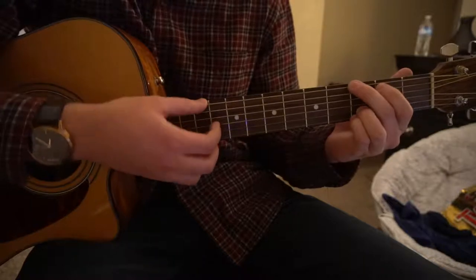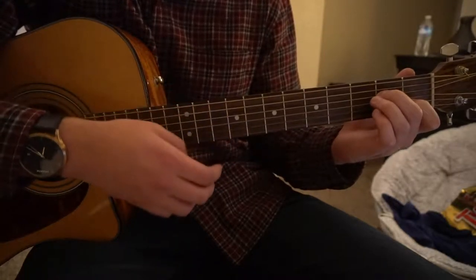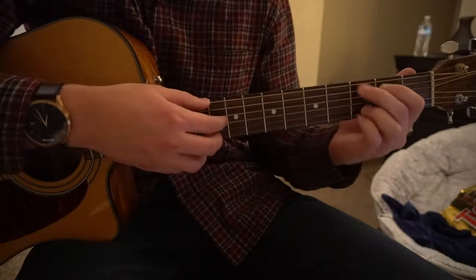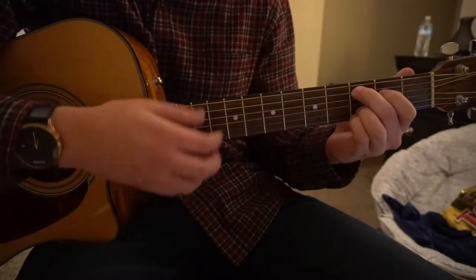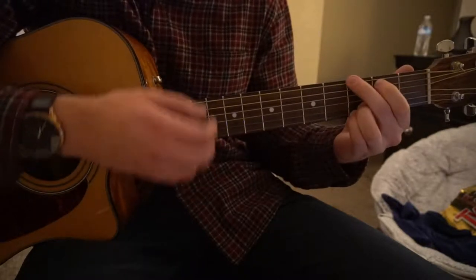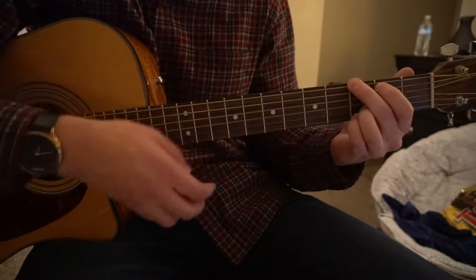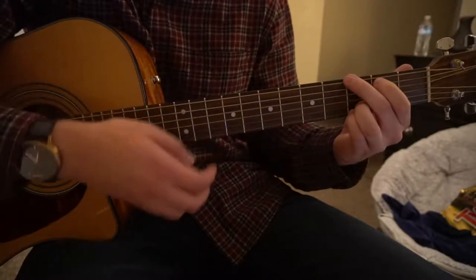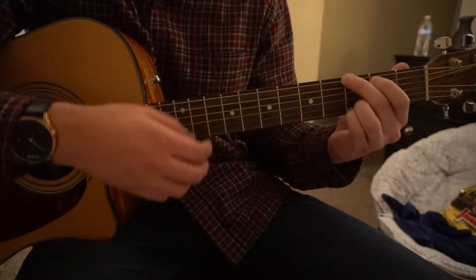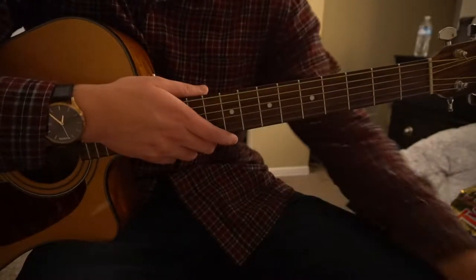Next we go to a G chord with the same strumming pattern, then to our Am7, and back to a G chord. So it sounds like this — nice and slow: C add 9, G, Am7, back to your G. And that's how you play the introduction.